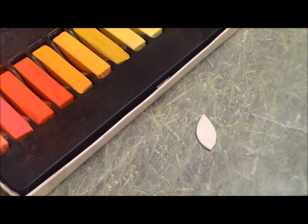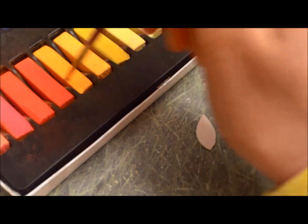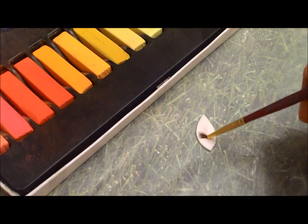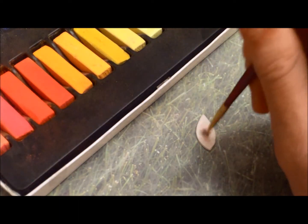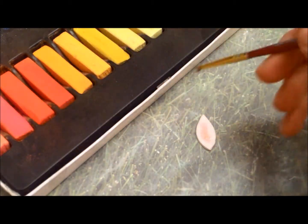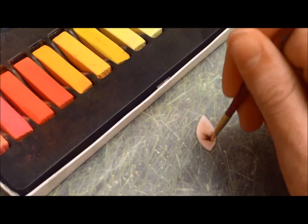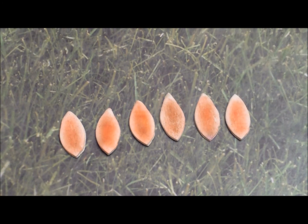Now it's time to paint the petals with our chalk pastels. I'm going to be using this red color here — just gather it up on your brush and then start painting the inside of the petal. This may take a while. I'm using a small brush for finer details, but you have to make sure that you get the color you want. Repeat to cover all your petals.